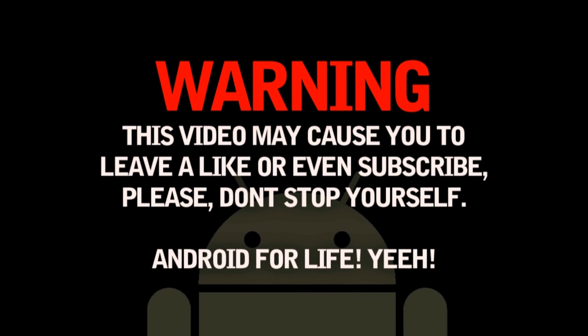Warning, this video may cause you to leave a like or even subscribe. Please don't stop yourself. Android for life.